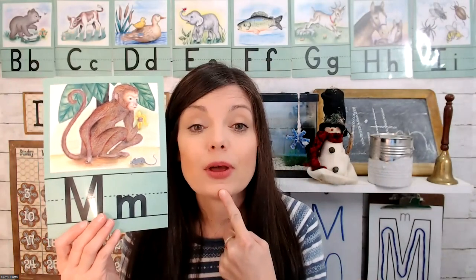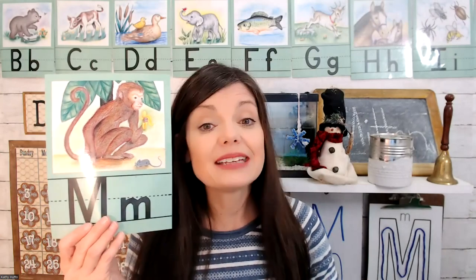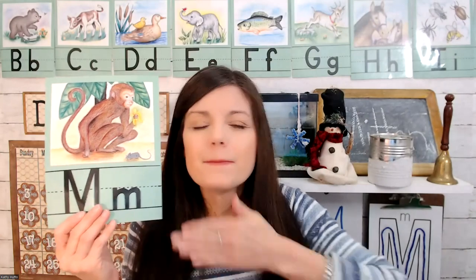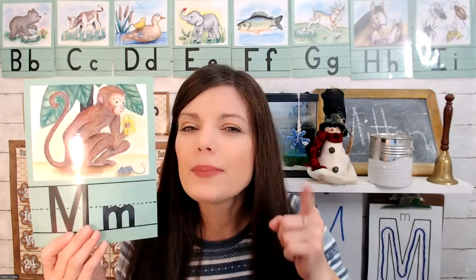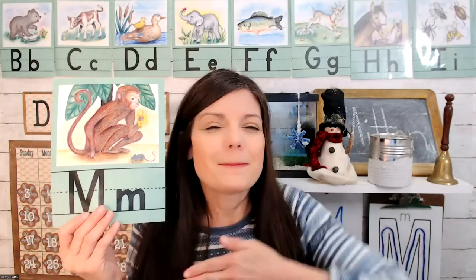Letter M makes this sound. Put your lips together — mmm. It sounds like me when I'm eating chocolate cake; I say mmm. What makes you say mmm? What's your favorite food? Mmm.